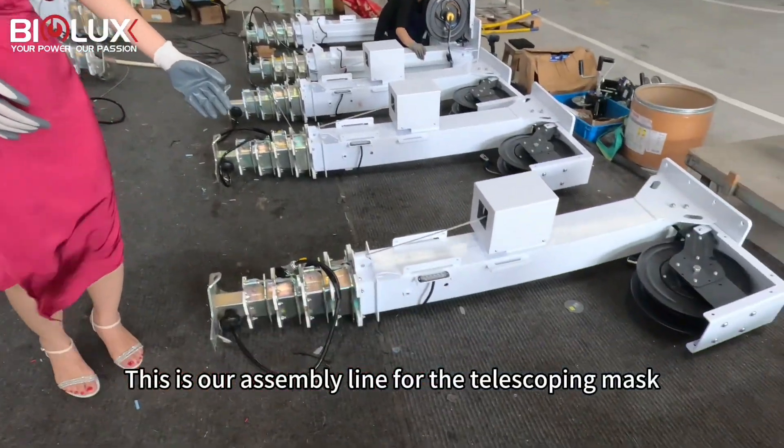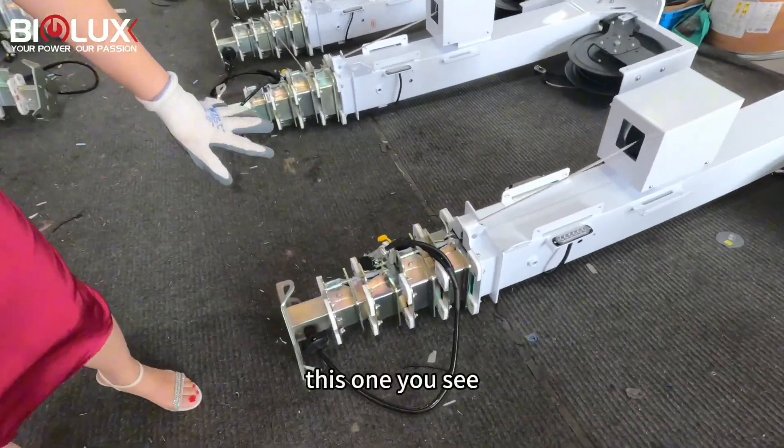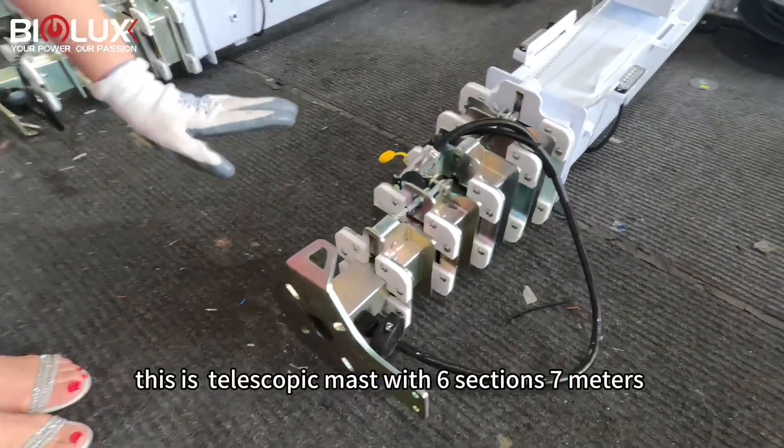This is our 79 telescope mast. This is a Chinese warming mast with six sections.